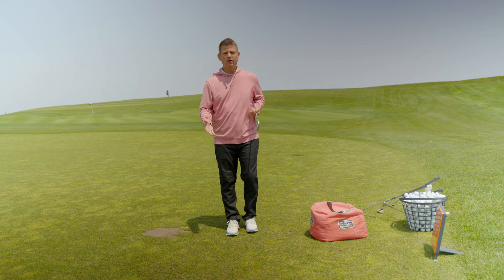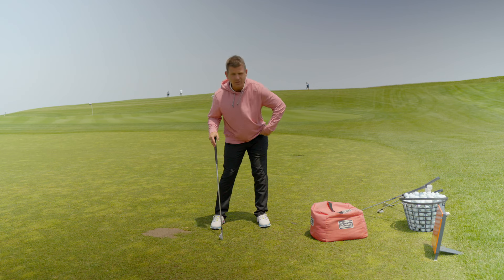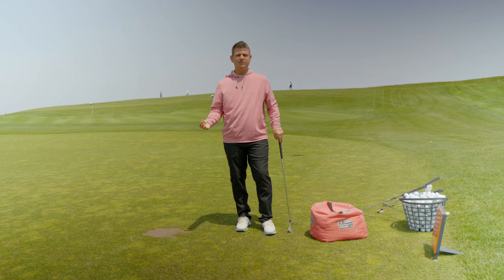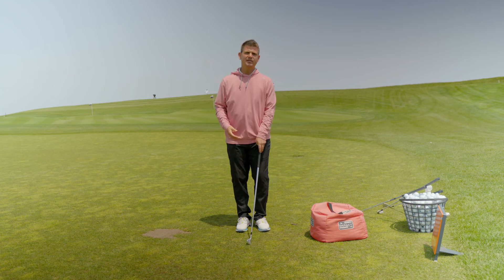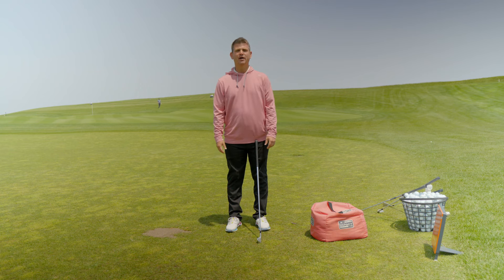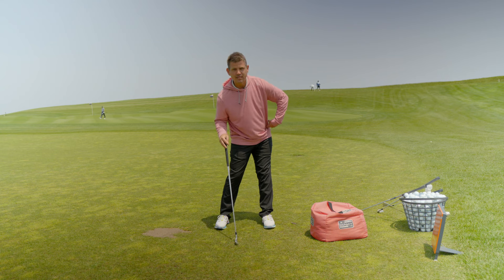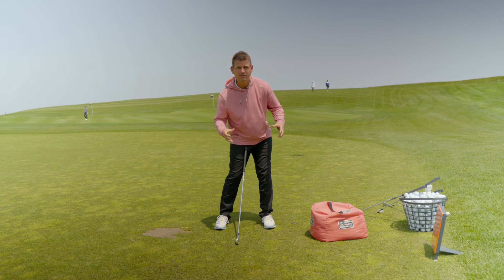First order of business: we are going to learn what the position looks like. The first thing I want you to understand is that your lead leg is going to be moving to a passively straight position. Passively straight is like if you and I were standing there having a conversation — we're not really thinking about what our legs are doing. You're probably going to be standing there in a passively straight position. I don't have my legs locked out into a really uncomfortable position, and I'm not sitting way down into my knees. The second piece is that your lead hip is going to be pulled back, or your hips are going to be open somewhere between 45 and 55 degrees.